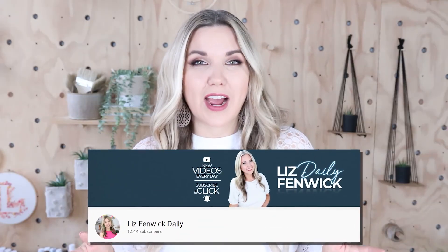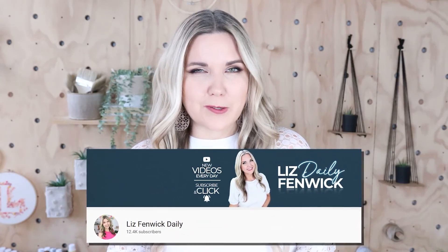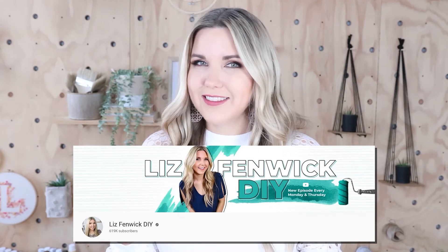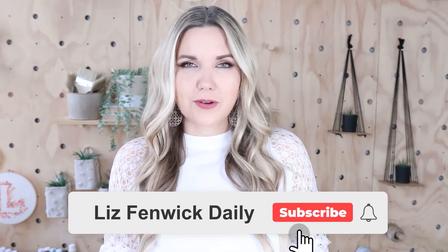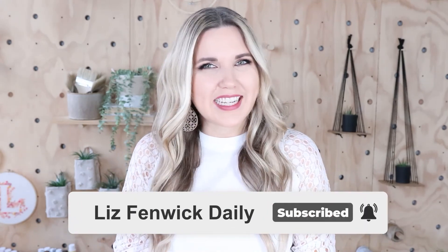Hey guys, I'm Liz and you're watching my second DIY channel where I post daily DIY videos. You may be familiar with my main channel, Liz Spivik DIY, but I'm glad that you found me over here on my second channel. Make sure that you're subscribed so you get notified every day when I post a new daily DIY video.